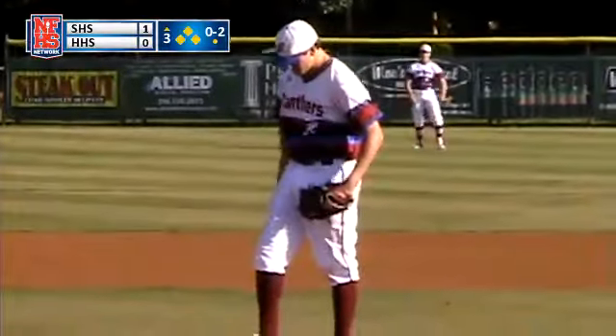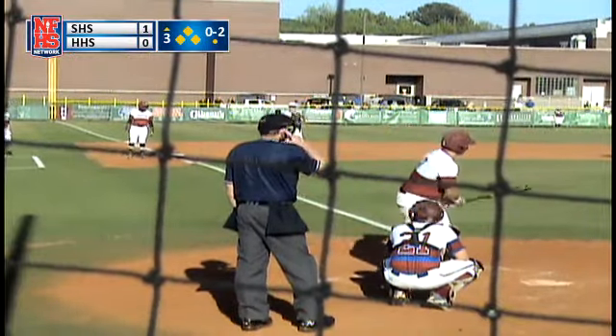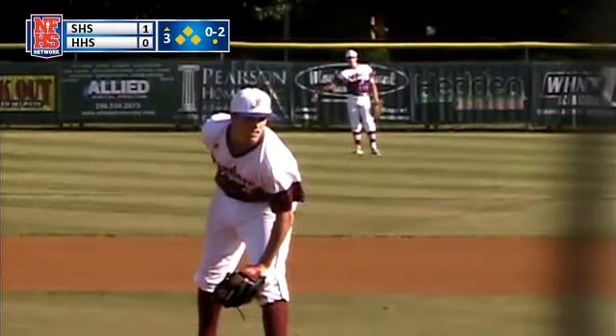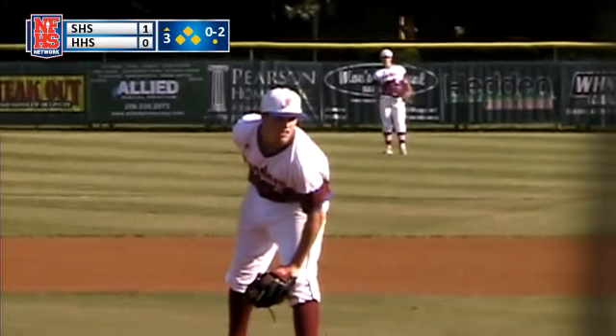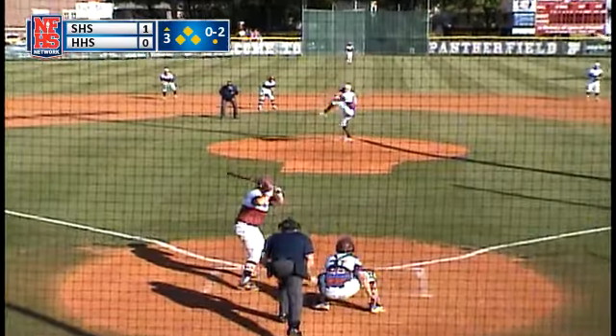You want a strikeout right here — we'll take one bouncer right back to the mound for a home-to-first double play, that'll be alright. First and third baseman both playing out at the plate.